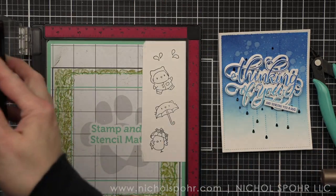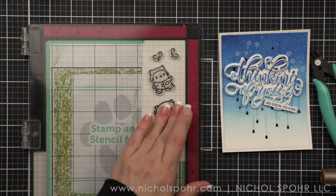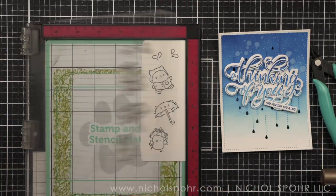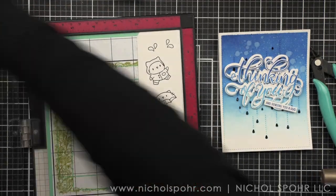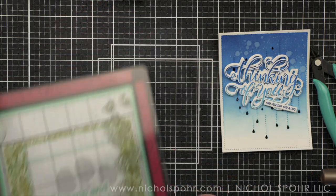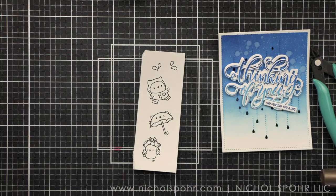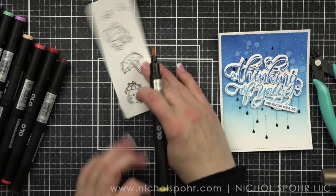Then I'm going to take the images I've picked from the Rainy Day stamp set. You might be thinking I didn't use the cat umbrella — I actually changed my mind. I cut the coloring of that because I really messed up the coloring of the cat and the umbrella — I didn't like either one. And I changed to the frog umbrella, which you will see in a minute.